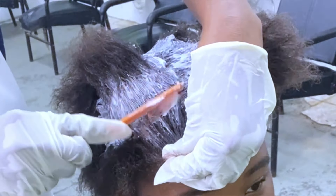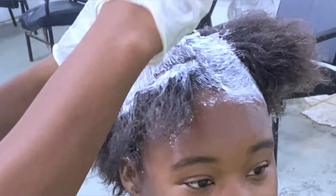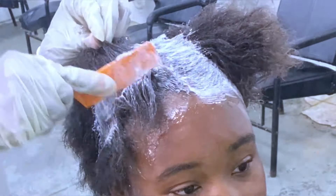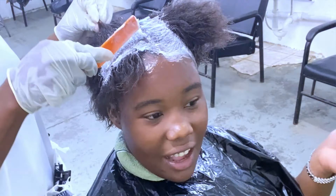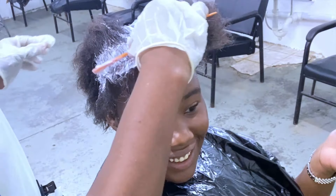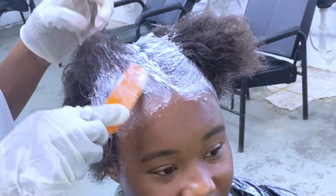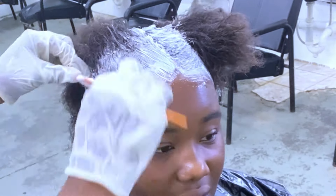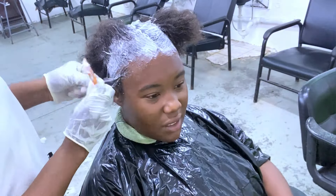The time frame I'm working within for the first and second application combined is 15 minutes, so you want to work as fast as possible to get the product in. I'm not pasting it onto the scalp area — I'm keeping it on the new growth only and not touching the hair that has already been previously permed, since the new growth is only about an inch.